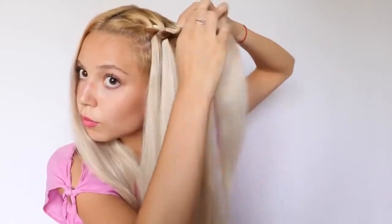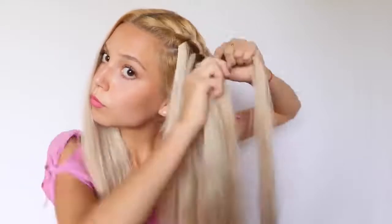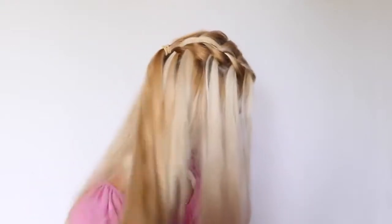After I braid until the back of my head, I quickly do the other side and put the two waterfall braids into a ponytail. And ta-da! This is the end — look at how beautiful this braid is.